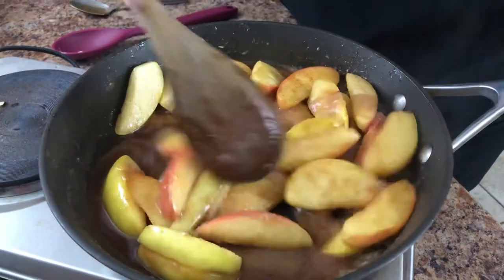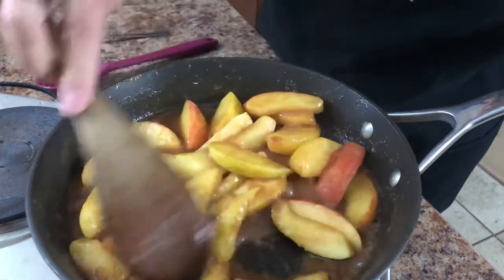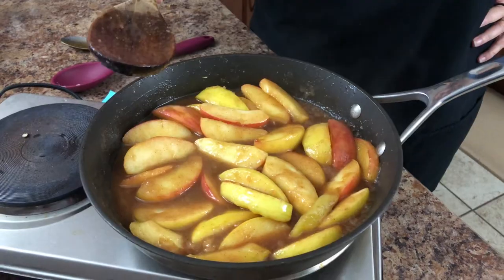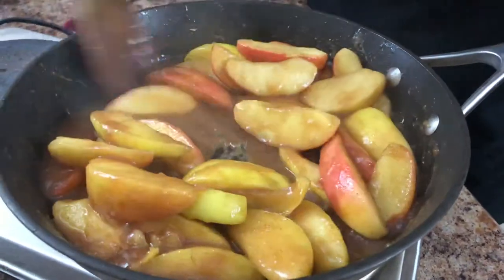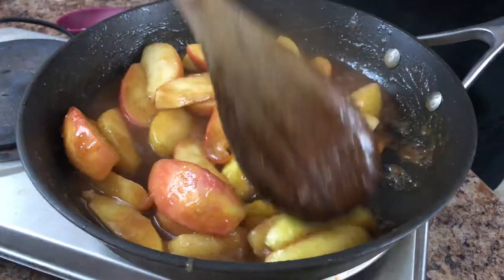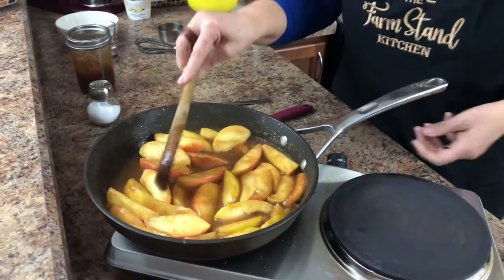Add the apple butter mixture in and combine everything. Let the cornstarch thicken just a little bit and mix with the butter and all the other deliciousness. This is one delicious skillet of apples! Just let this cook for about 30 seconds to a minute — you want it to thicken slightly so it completely coats all the apples. No watery apples here!